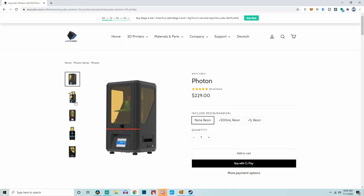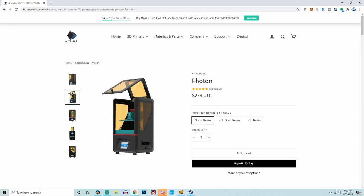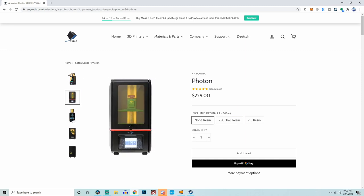Over the past year, desktop resin 3D printers have really come down in price. A couple of years ago, with the release of the Anycubic Photon — a very small and affordable 2K resin 3D printer — it really shook the market. Since then, we've seen the release of a lot of other very similar small form-factor, affordable desktop resin printers.